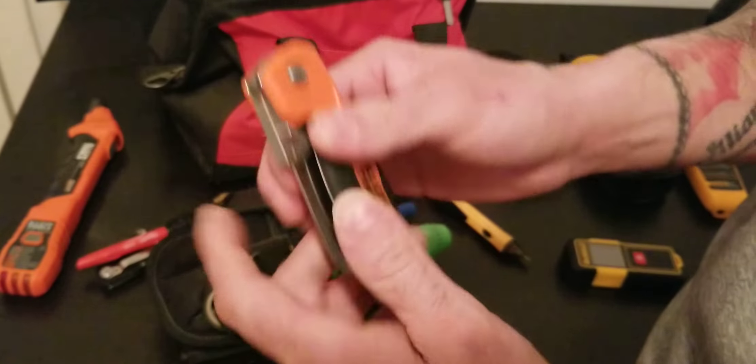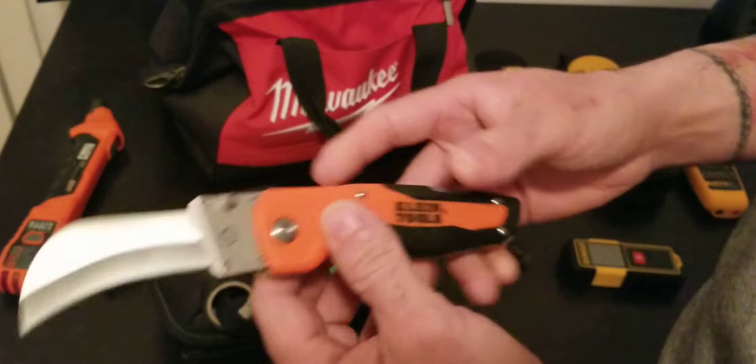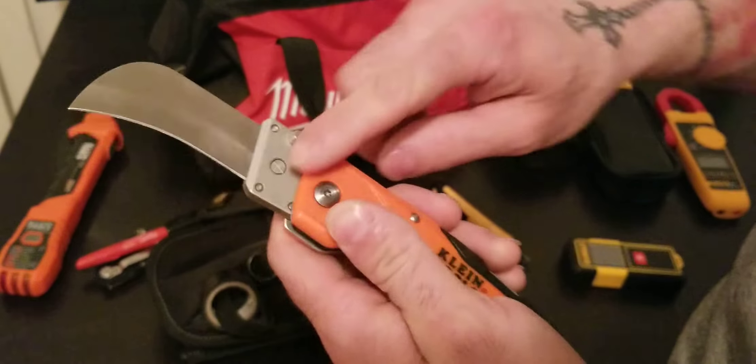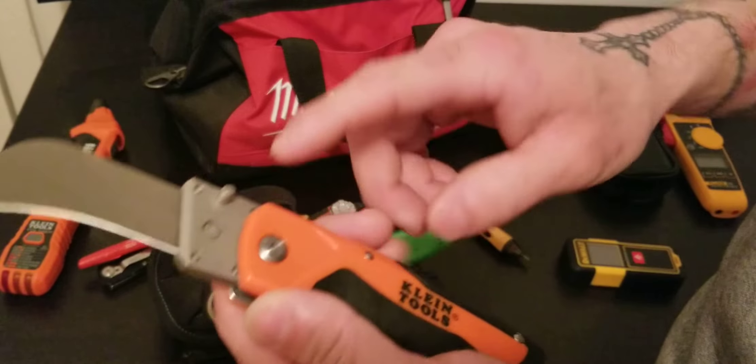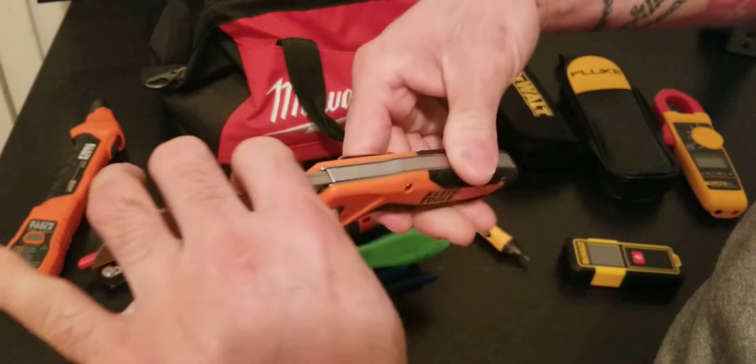This Klein utility knife is great for stripping wires. Really good quality — you can change the blades. Klein got it right with this one. I love this knife.